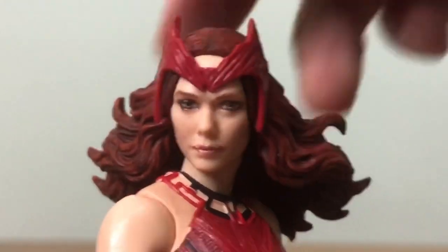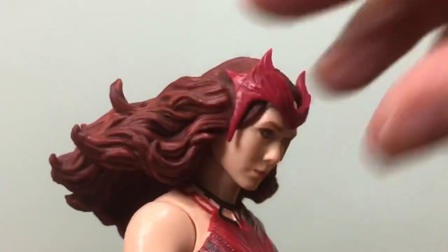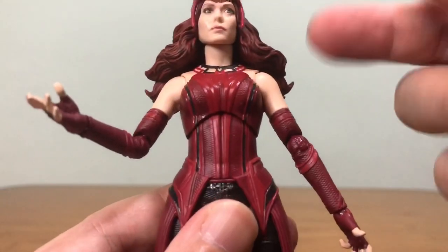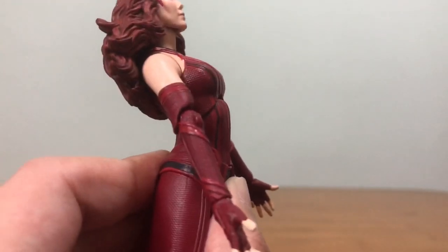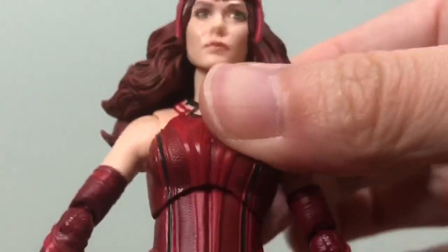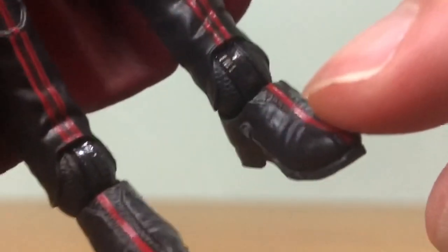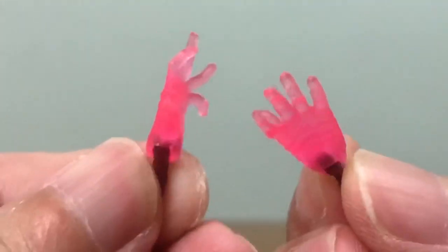For her articulations: she can turn left and right, look up — not much because of her hair — and look down. Her arm can raise but is blocked by her hair; she can spread out her arm, with a single-joint elbow and movable hands. There is only one torso articulation — she can bend forward a little and backward quite a bit, but turning the waist doesn't seem possible. She can kick forward about 90 degrees; kicking backwards is not possible. There's a thigh swivel, double-joint knee, and side-to-side leg movement. Accessories include magic effect pieces for both arms and a pair of translucent hands.